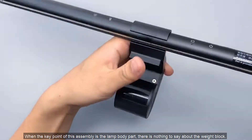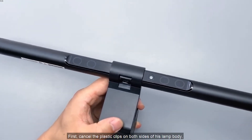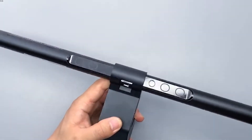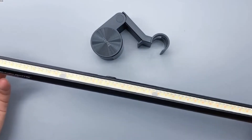The key point of disassembly is the lamp body part — there is nothing special to say about the weight block. First, release the plastic clips on both sides of the lamp body. There are two plastic clips. The body is made of metal, and on the front of it there is a transparent acrylic protection plate.